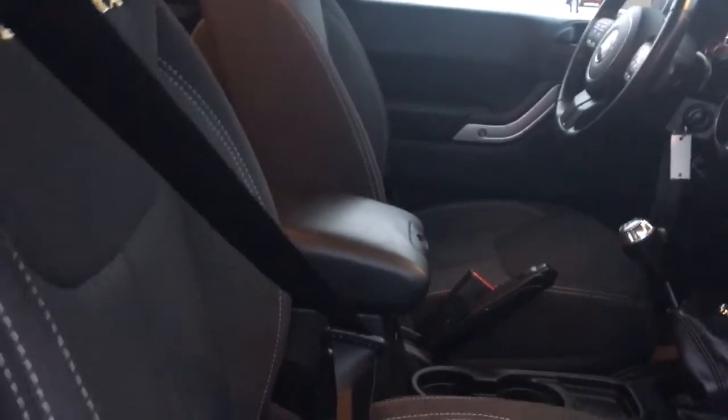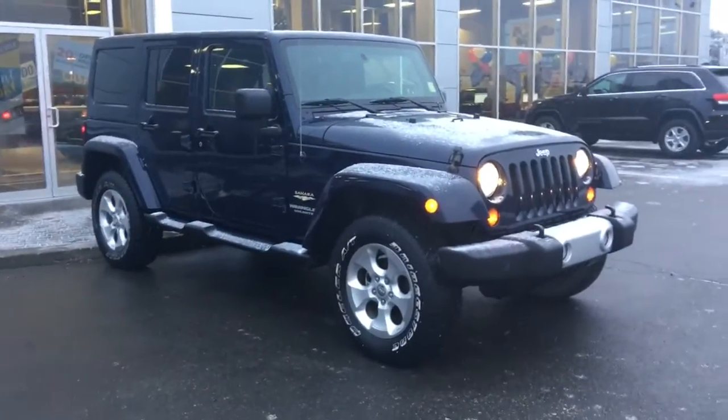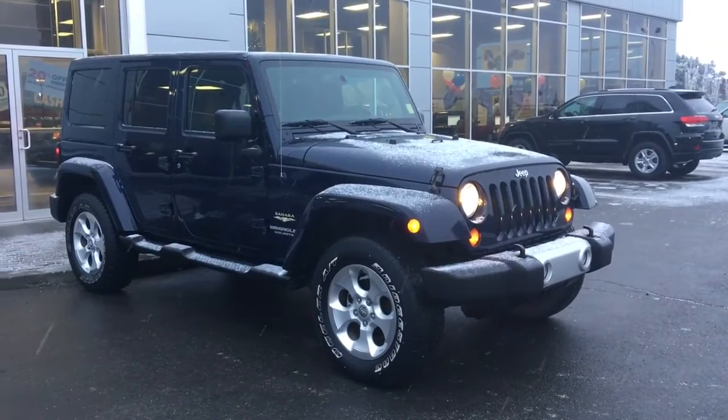Your passenger seat is also manually adjustable. If you're interested in taking this beautiful Jeep for a test drive, just simply click or call. We're down here at 200 St. Matthews Avenue, Spruce Grove, Alberta. Thank you so much for watching, and I'll talk to you soon. Take care.